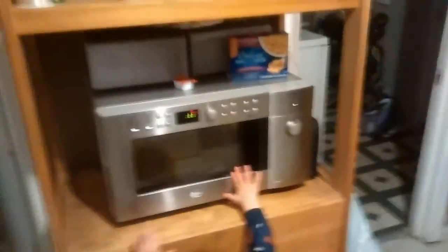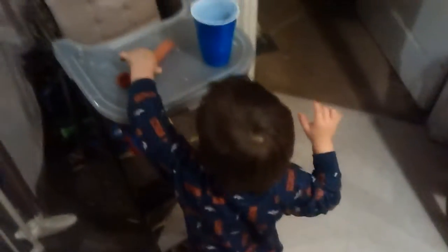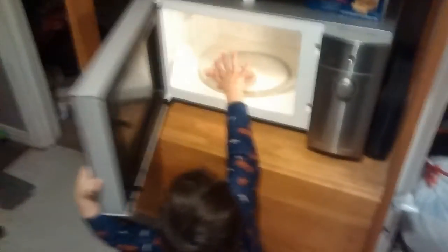Hey, close the microwave door. Close it. Hey, close the door. Thank you. No, don't turn it back on. Hot. Okay, thank you. Yes, it's hot. Careful. Uncle. Oh God, baby, it's already hot.